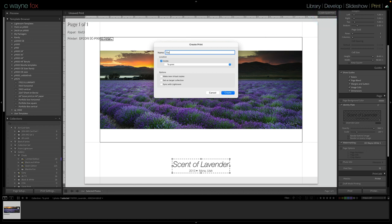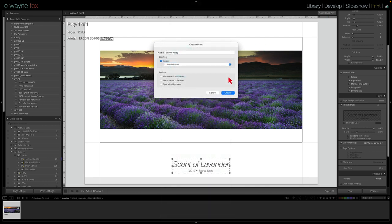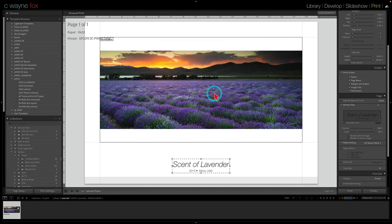Once I did that, I simply created a saved print. I gave that print a name — we'll call this one 'throw away' since I've already done it — put it inside the Portfolio Box collection, and hit Create.